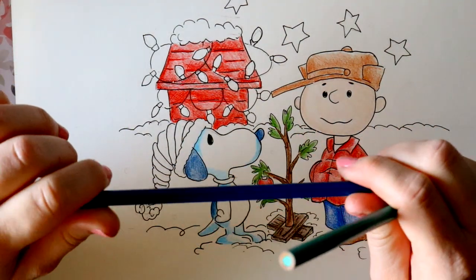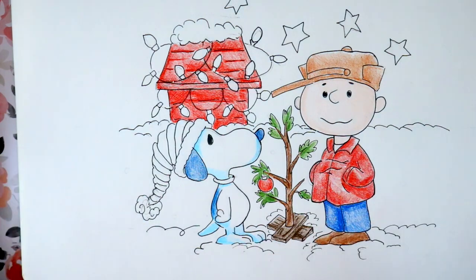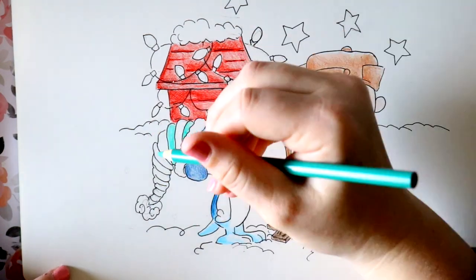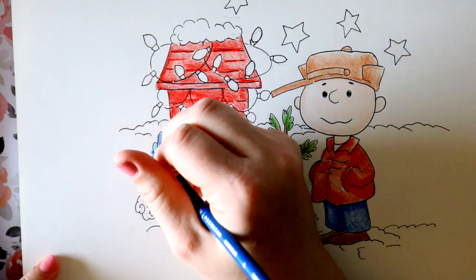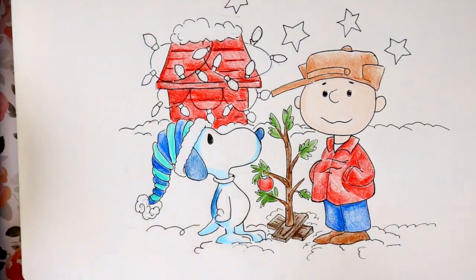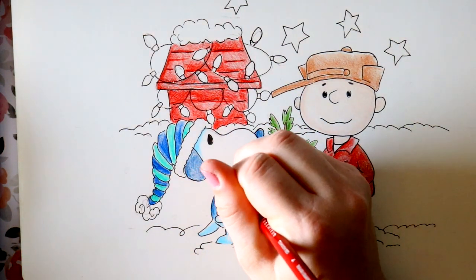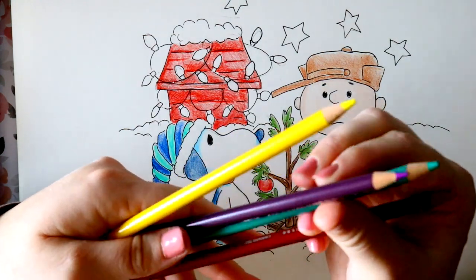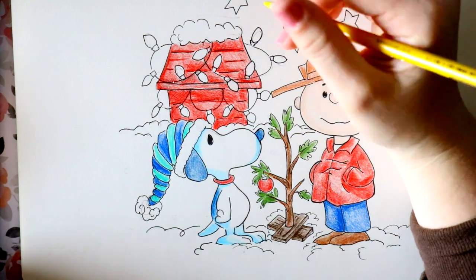For Snoopy's hat we're going to use denim blue again, and I've got this parrot green and I'm going to do stripes — it's kind of like a cute elf hat. Now I'm going to go ahead and color in Snoopy's little collar. For the lights I'm going to do a pattern using my canary yellow, mulberry which is a purple, the parrot green, and crimson red. So I'm going to go ahead and color in my lights however I'd like.